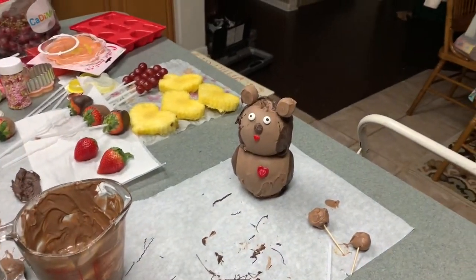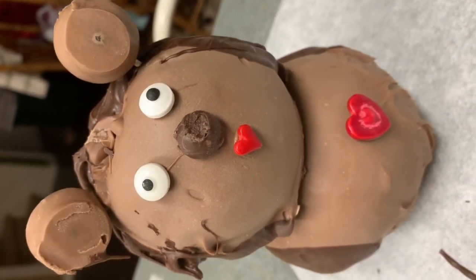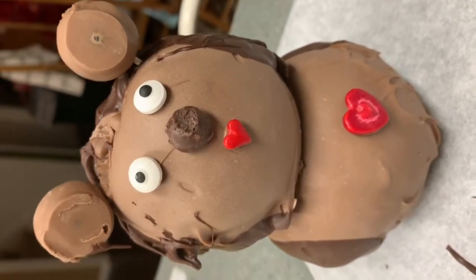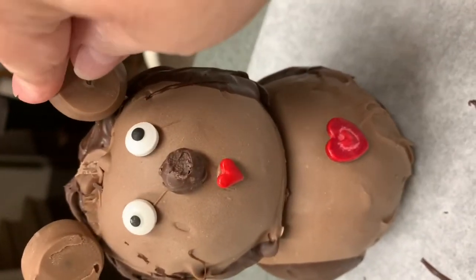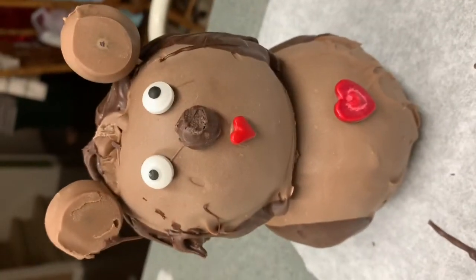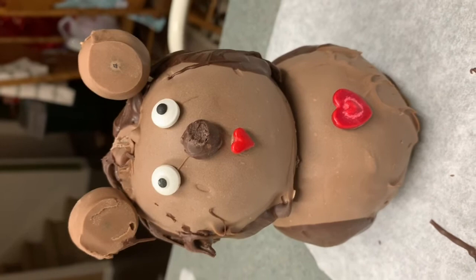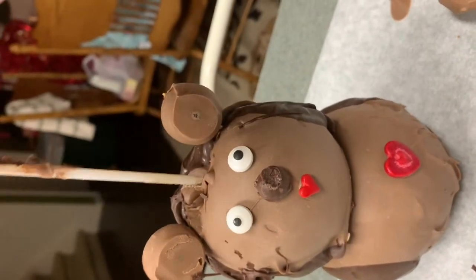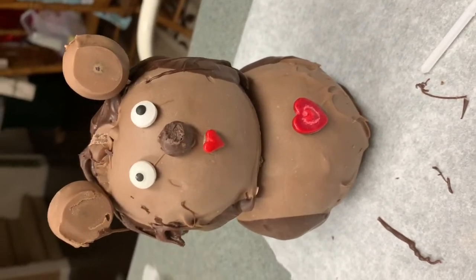Look at how adorable that is! This is my first time making the little teddy bear — I could push the ears down a little bit, but it's so cute. It's the perfect Valentine's Day treat. I think it needs a skewer on top so you can pick it up and wrap it in some cellophane — it'll make the perfect gift!